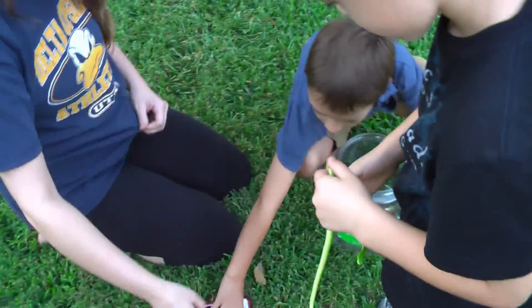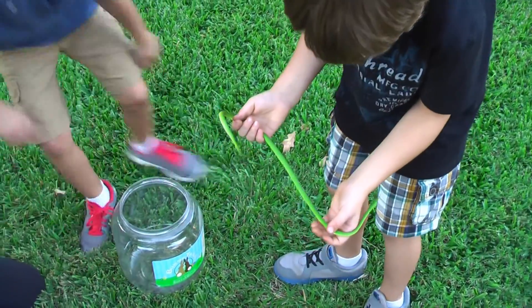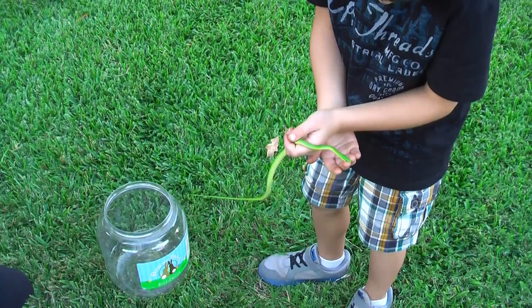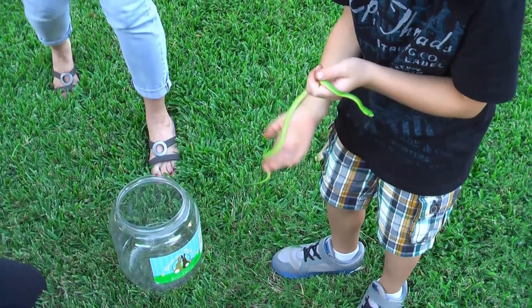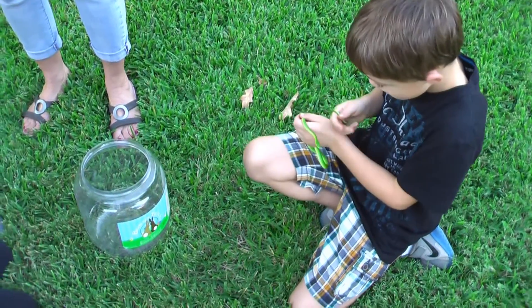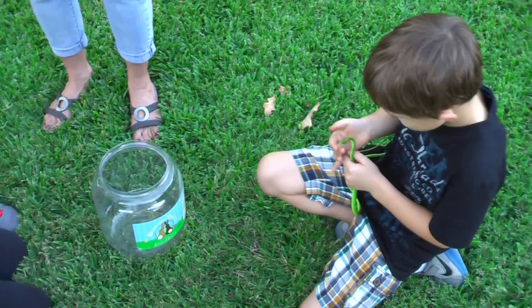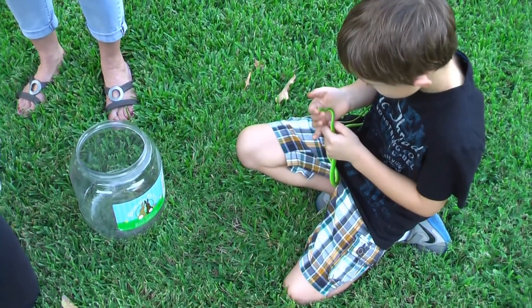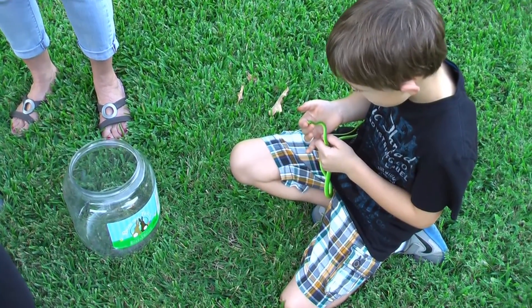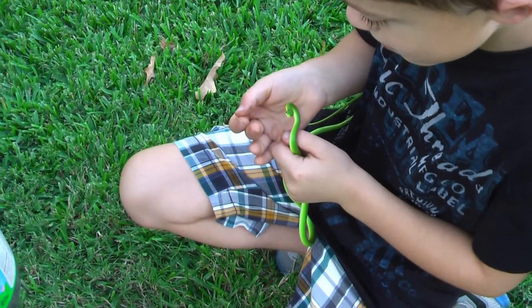He is getting warm from your handling — getting a little excited there. Adam, if he gets into the grass, that's it. He'll be okay in the grass, but you'd have to catch him though. Wow, look at that little snake whisperer there!